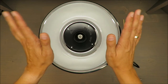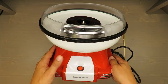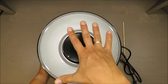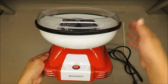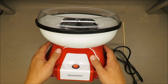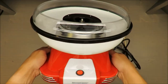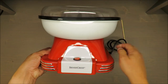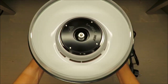Some basic parameters: dimensions are approximately 28 centimeters in diameter and 22 in height. There is nothing about weight in the specs, but it's something like 2 kg. It's very light, very plastic — really, very very plastic.